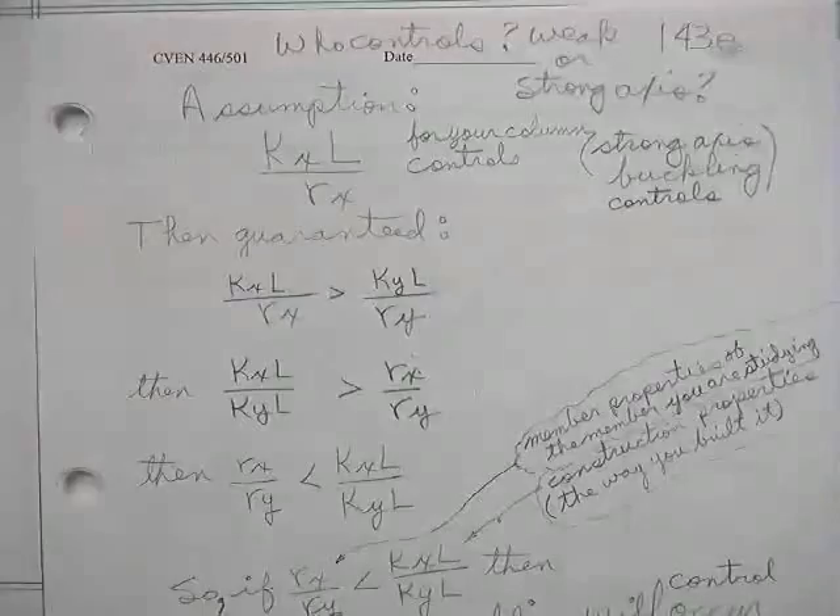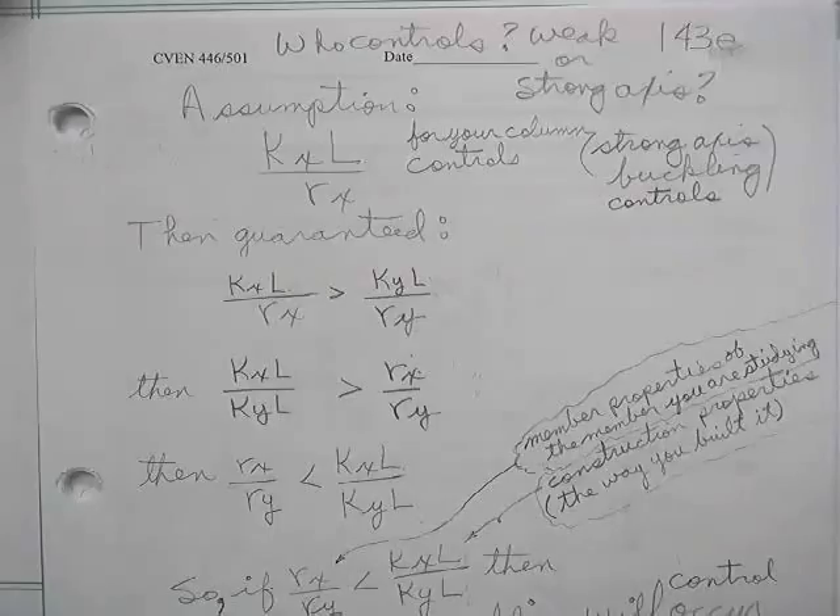Who controls — weak or strong axis? I don't know. I'll just check the weak and then I'll check the strong. He says, how many things did you do? I say, two — I checked the weak and I checked the strong. He says, what if I could tell you whether the weak or the strong axis controlled right on the front end? I don't see how you could do that, and I'd probably check them both anyway.